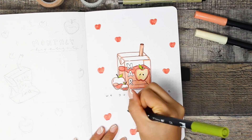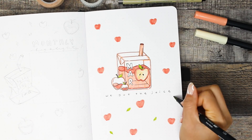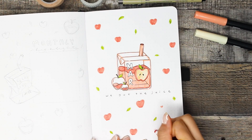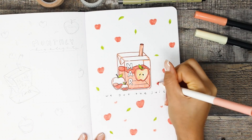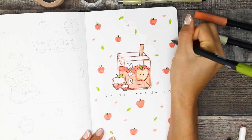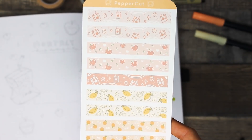So I decided to do a really quick and easy pattern with some leaves, apples, and little hearts. I've been really into pattern design lately so it kind of manifested itself into my bullet journal and also inspired me to make my own washi tape samples for this month's theme.